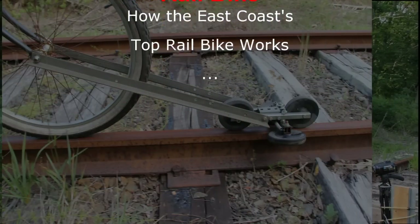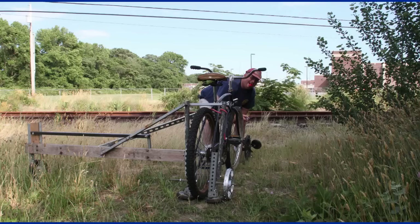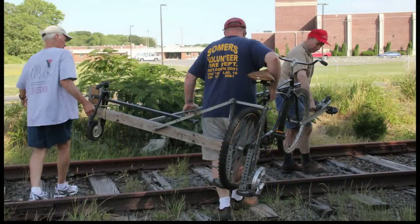Here we are, getting ready to set up our rail bike for another test run down in South Jersey. That's us getting ready to put our rail bike together. It has to come apart into several pieces so that we can move it to the tracks. A couple of curious bystanders noticed what we were doing and came over to assist.